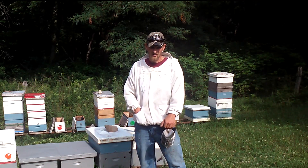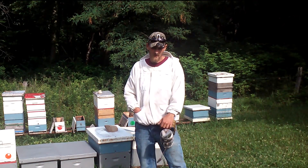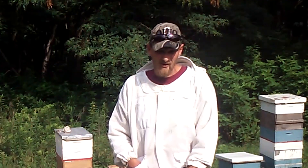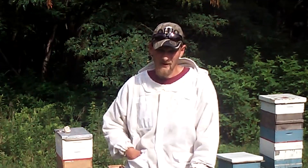Hello folks, Jason Christman here of Jaycee's Bees. Today I'm going to do a video on setting up my queenless colonies for queen cells. I've had a lot of requests for this over the years and I've got the opportunity today while I'm making my splits to make a video for you.